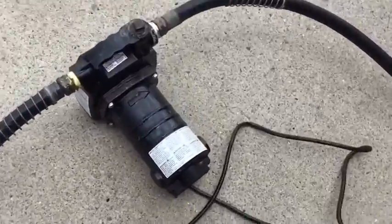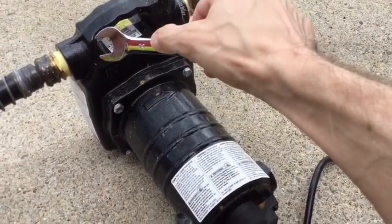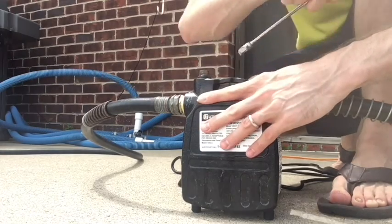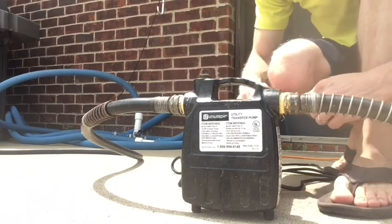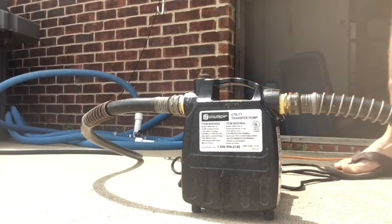Now that each hose is tightly threaded on, we're going to go ahead and plug this in. Most likely it's not going to start pumping right away, so there's a trick to show you. Before we plug it in, we need to take a wrench — this is a 14 — and open this line up because right now it's closed. So now this line has been opened up. We just want it open but not too loose, so the water should be able to flow through.